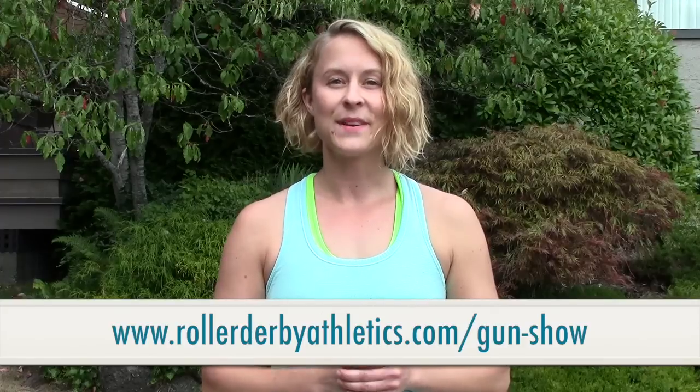Do you have a lower leg injury right now? And if so, have you found something that's really great that allows you to work out without bothering your injury? I would love to hear about it in the comments below on the blog post at rollerderbyathletics.com. Thanks so much for tuning in. Until next time, I'm Woody Quake — I just kicked your ass, now you can go kick somebody else's.